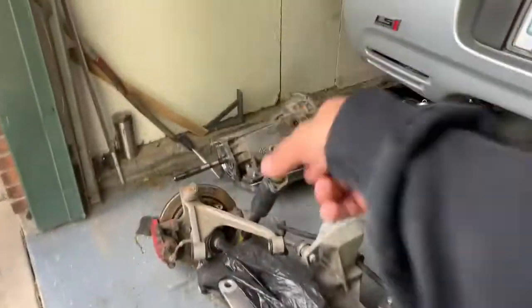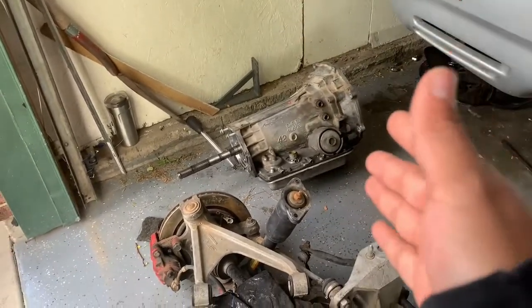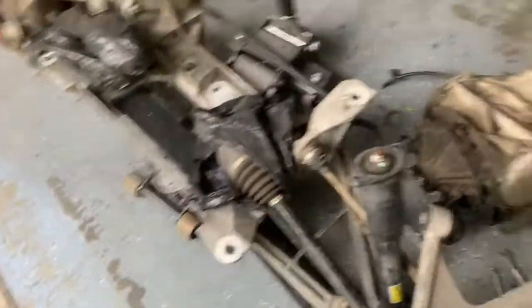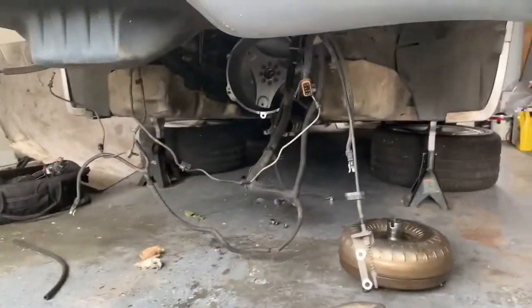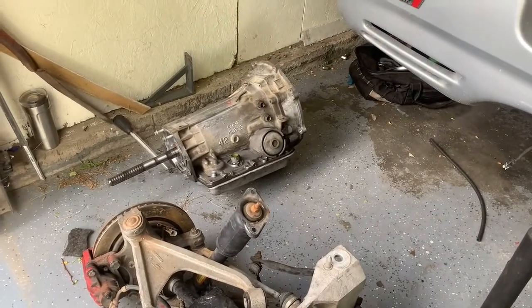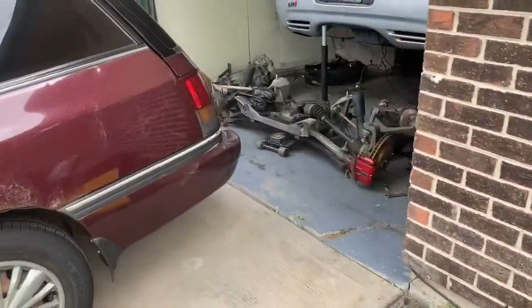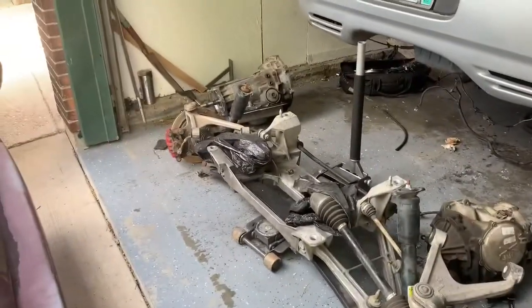Got some big news - I'm about to take my transmission to get it built. I'm finally gonna have reverse because the reverse went out. It's my diff, my cradle, torque converter, torque tube and all that shit. The rebuild kit I'm installing is a monster transmission kit rated to like 500 horsepower. I'm about to put this bad boy in the Mazda, it's about an hour drive to where I'm gonna get it built. Stay tuned.